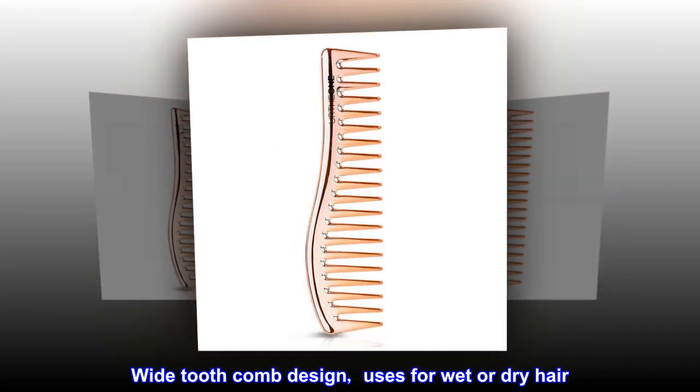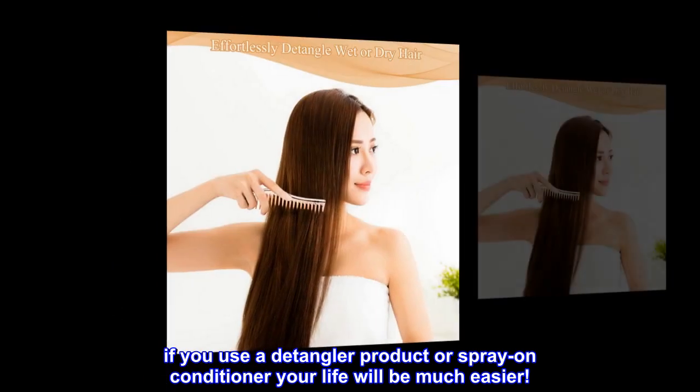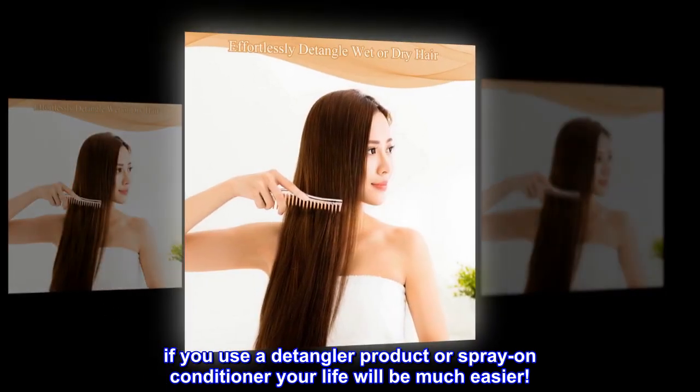Wide tooth comb design — works for wet or dry hair. If you use a detangler product or spray-on conditioner, your life will be much easier.